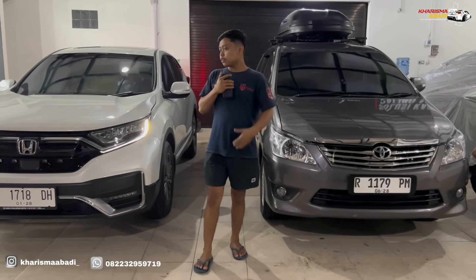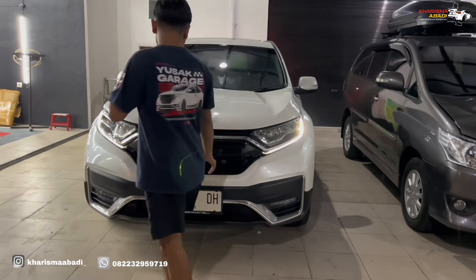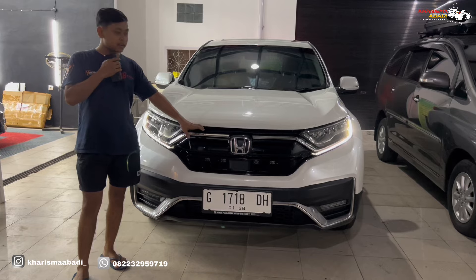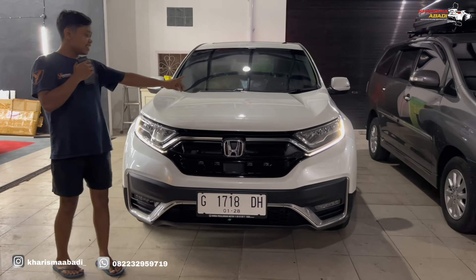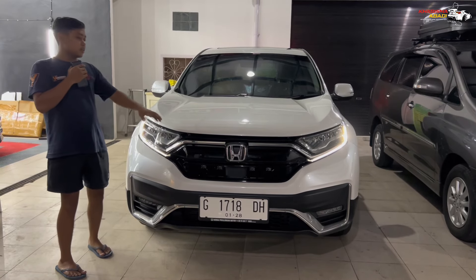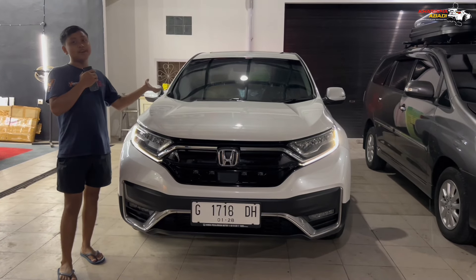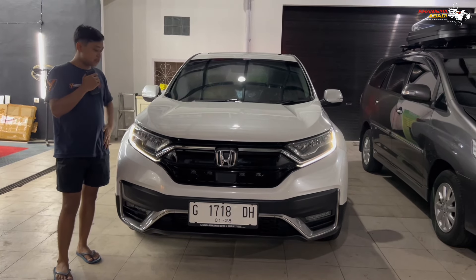So here we have the Honda CR-V year 2023 — this car is from month 1, it is a really new car and very well maintained, bought just for collection. Both of these cars are collector cars from the owner, meaning they are kept in storage and the price will be appreciated when the car becomes rare.